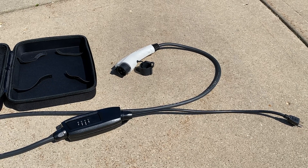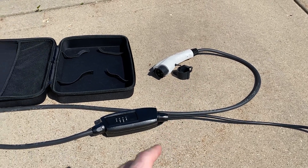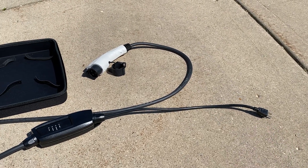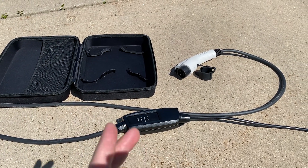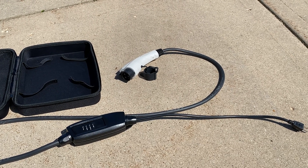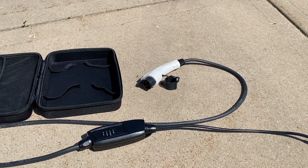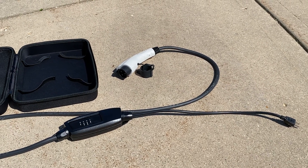Positives: it charges faster than the OEM charger, and it has a nicer carrying case. Negatives: the plug is not a right-angle plug, and it is only 22 feet versus the OEM charger which is just over 25 feet. Overall, great secondary charger, only $200. There's a link in the description below — go check it out and let me know if you have any questions in the comments. Thanks for watching Detached Garage.